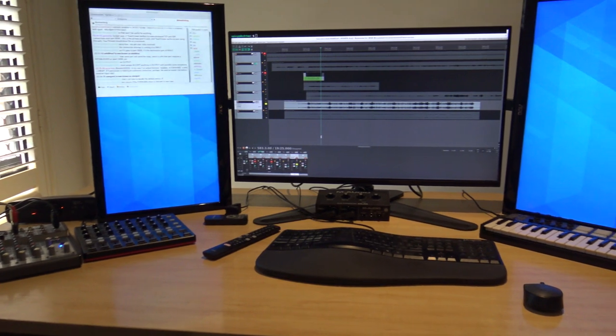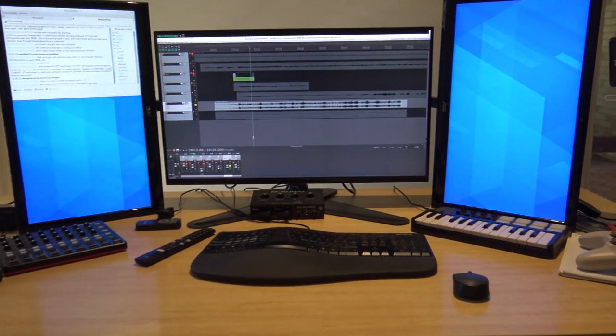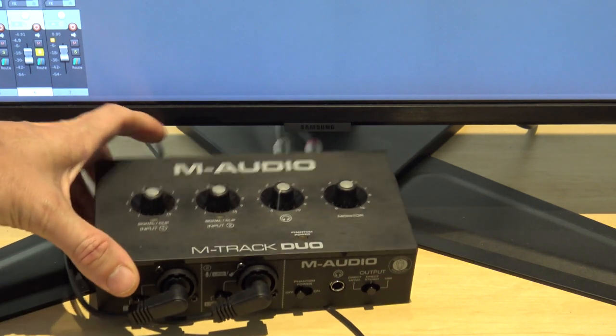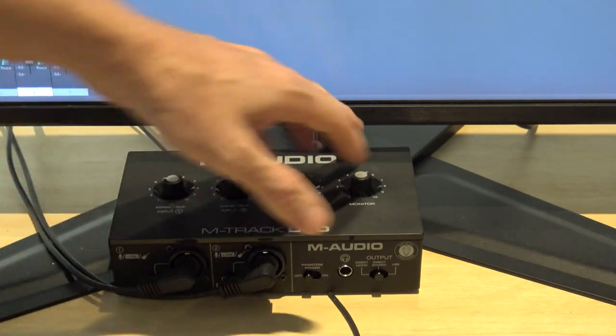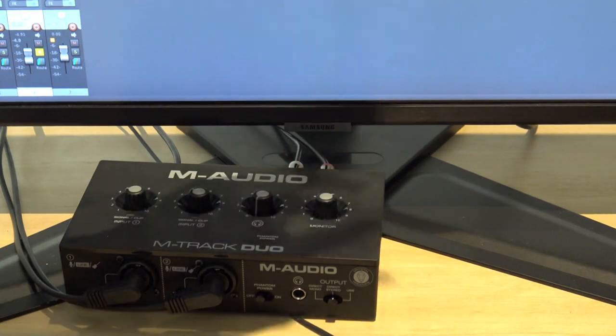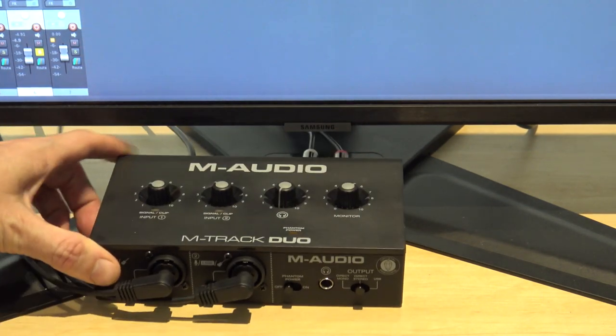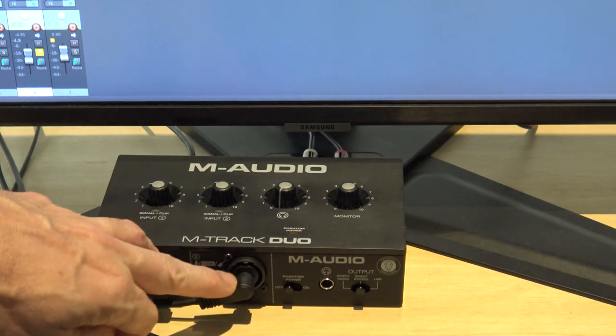I'll start at the computer because that's kind of the core of everything here and just go through what I'm running on the desk. The sound device is this M-Audio USB sound device — it has a couple of outputs at the back going to these speakers, which are going to get upgraded to the amp. At the front I have two inputs that come from an analog mixer.